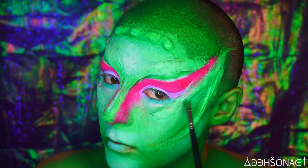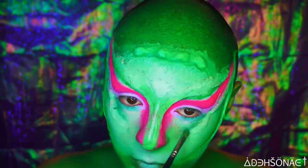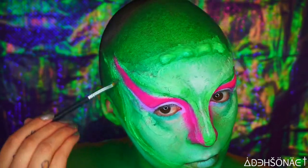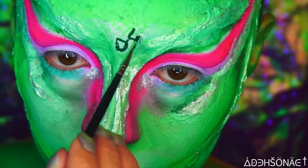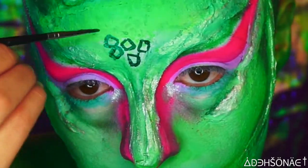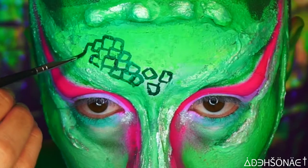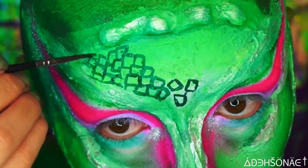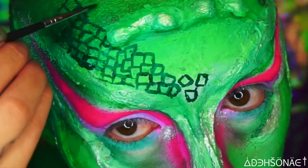I went ahead and took some green from the bright palette and started to deepen up the areas around the liquid latex just to make it look more sunken in. For the actual reptile portion itself, I just drew a whole bunch of uneven squares — there's really no rhyme or reason — all over my forehead and face.